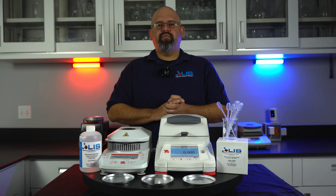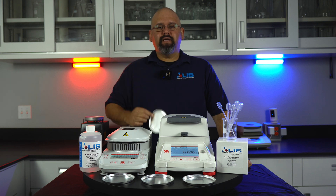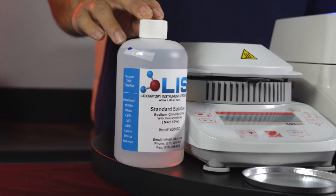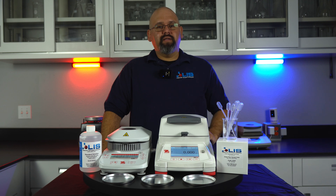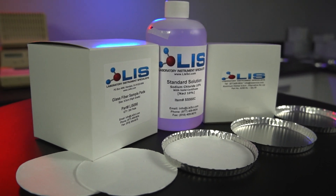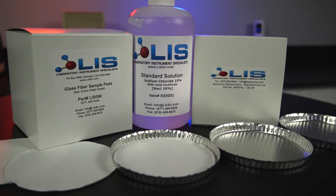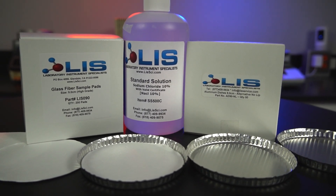We're going to need a few items before we begin. First, we will need an aluminum sample dish. Second, the product we will be performing the test on, which in this case is our standard solution with 10% sodium chloride. Lastly, our glass fiber sample pads. Pads are important as they will speed up the drying process by up to one and a half times. These pads are cut and packaged in our own warehouse. You can find all these items, as well as a couple different sizes of aluminum dishes and glass fiber pads, on our website. Links will be in the description.